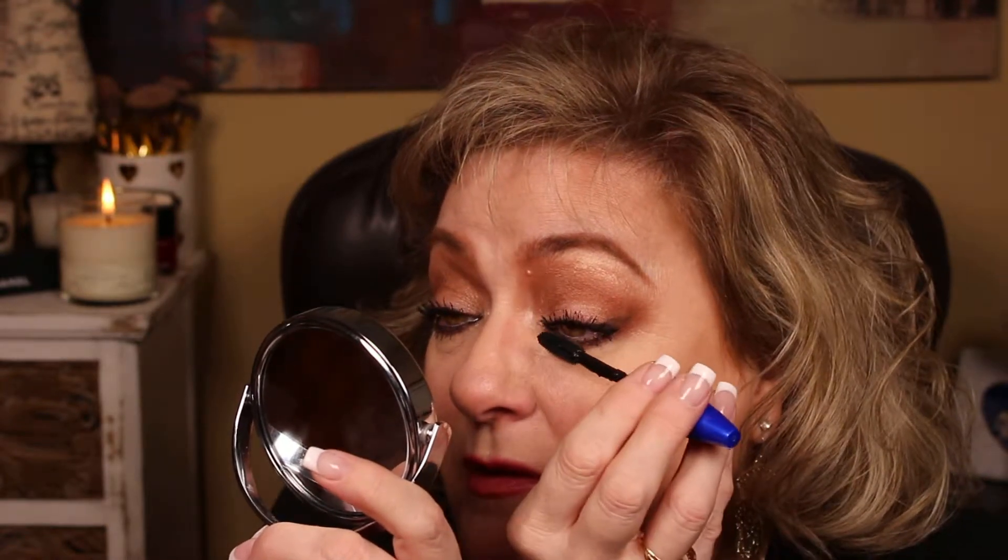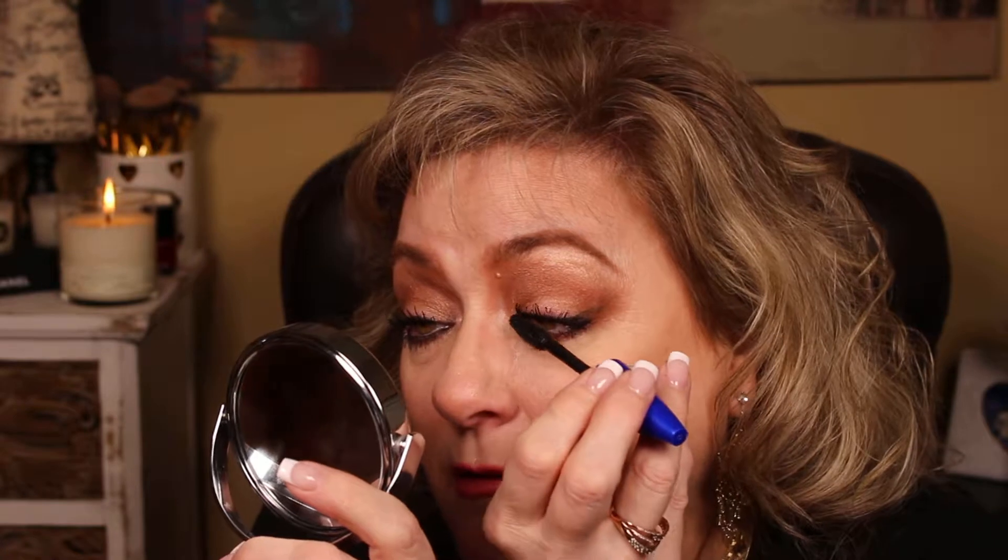Now we're going to apply the Maybelline Rocket Volume Express. I think this may be an older tube — I keep saying 'bullet,' that's what you say about lipsticks. There's a lot on there, so I'm going to tip this out to be fair. I feel like there's not enough mascara on the lashes — see how that gave them more. Now going from the base to the ear, base up, base straight up, letting that wand be cleared out, then towards the nose. Wiggle down from the base.